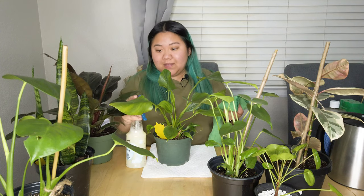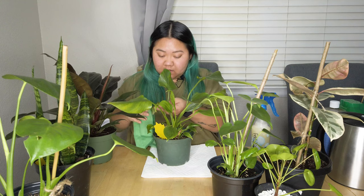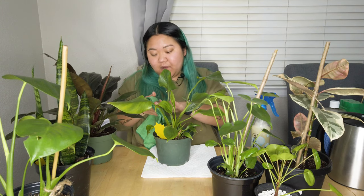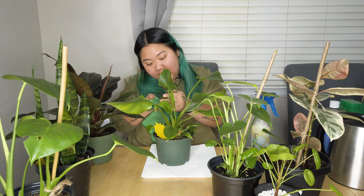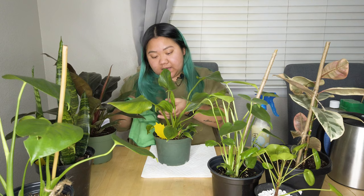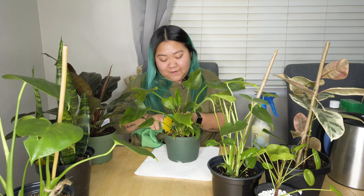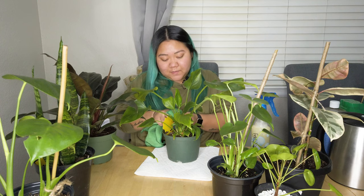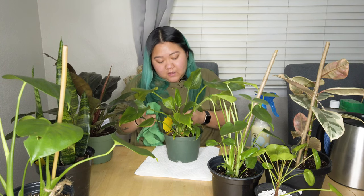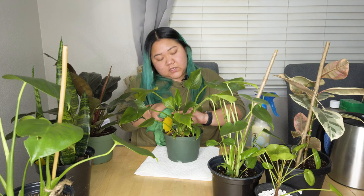This thing smells so good. I like the smell of neem oil. I actually stayed up a little bit later than I was supposed to last night, just because I was watching and reading different videos and articles on how to clean your plants to prevent mealybugs, fungus gnats, and spider mites.